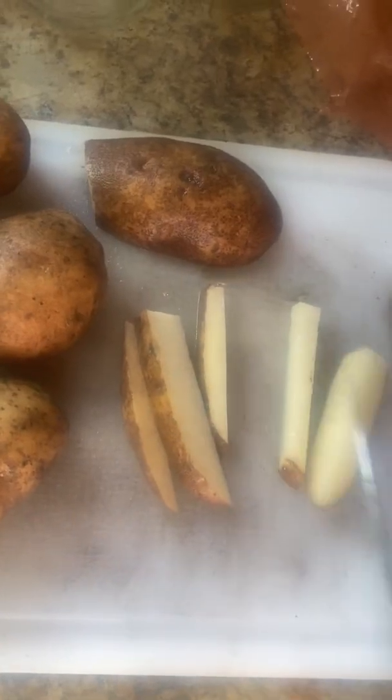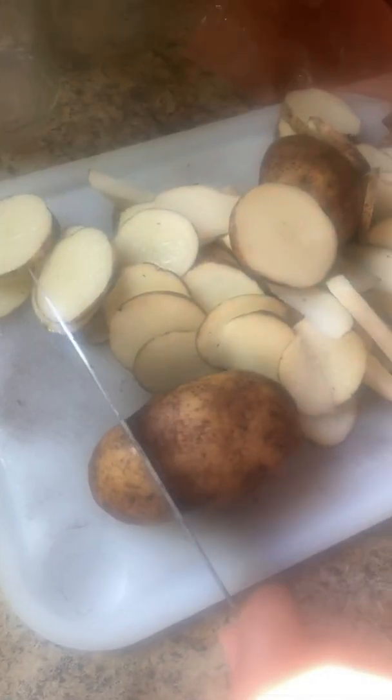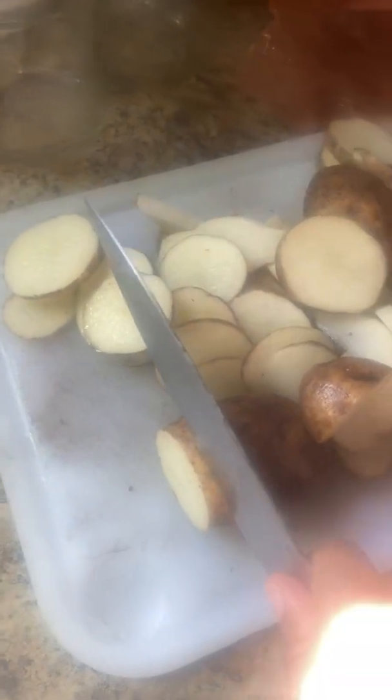I'm going to show you how I like mine. I like circles, but lately I've been doing both. To make a circle potato you have to cut it like that — I'll show you one more time.